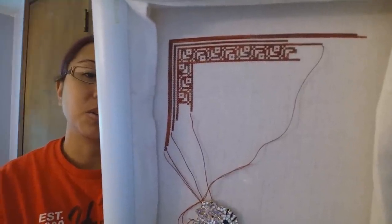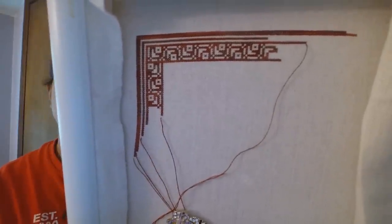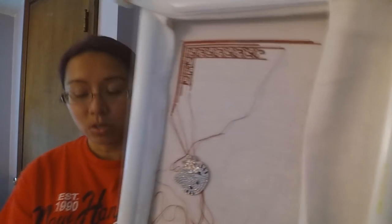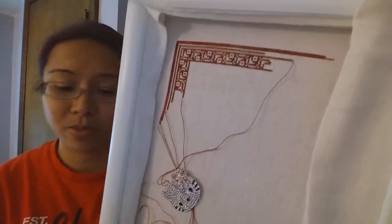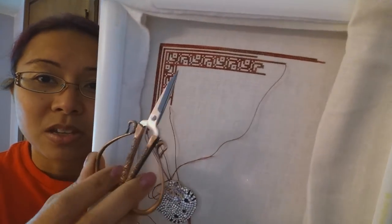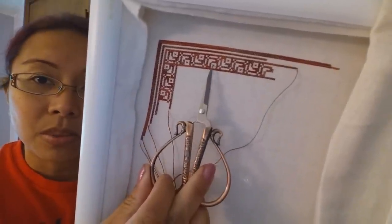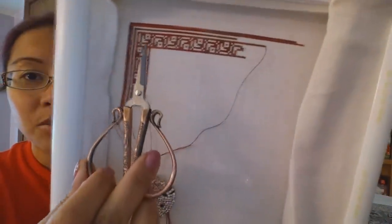You cannot get it anymore unless you find someone who is de-stashing, unfortunately. So I've got that much done - but watch out for the chart, there's an error. This project is so special I broke out my new Sullivan's. On the chart, this part is correct but this part is not correct.